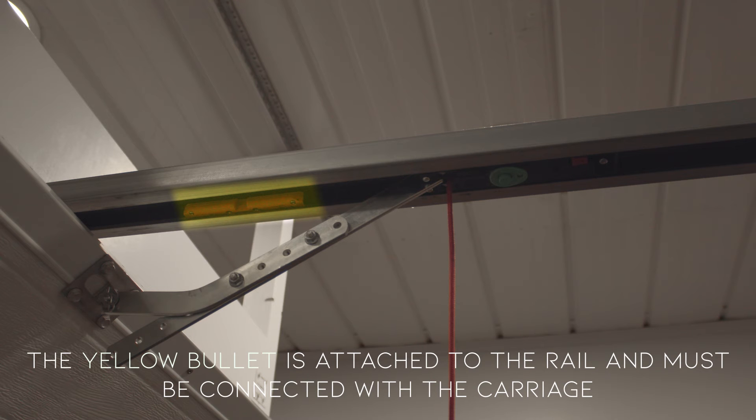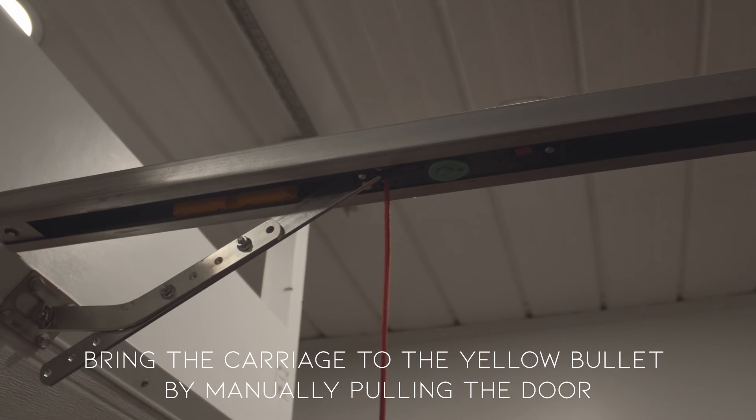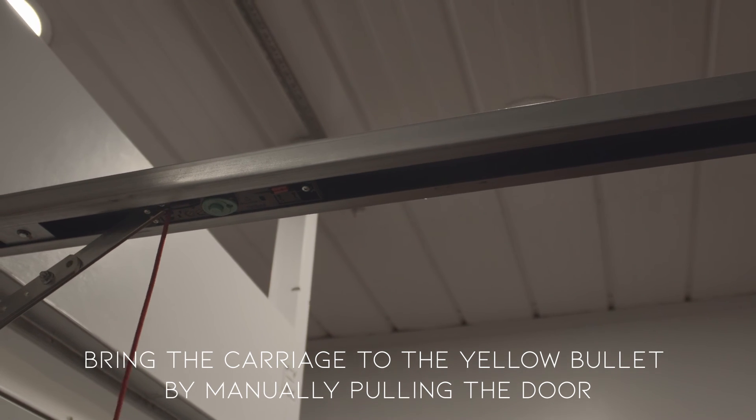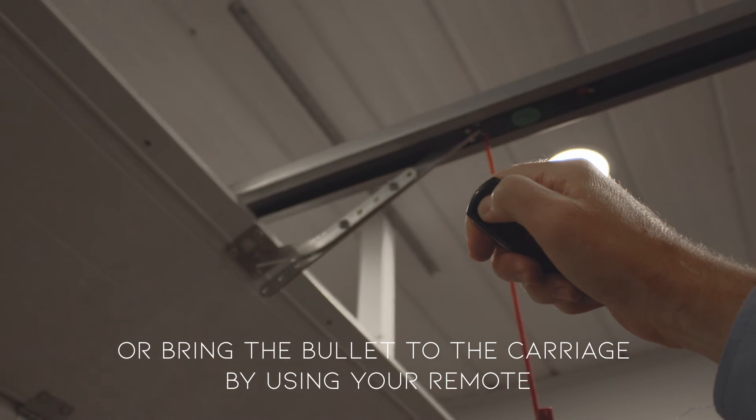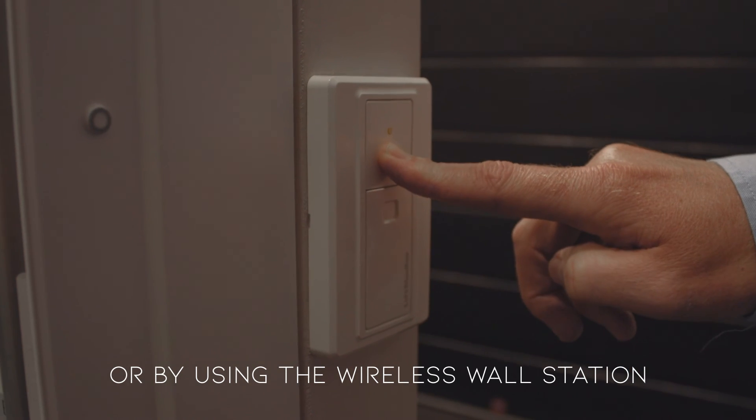Step 3: connecting the yellow bullet. The yellow bullet is attached to the rail and must be connected with the carriage. Bring the carriage to the yellow bullet by manually pulling the door, or bring the bullet to the carriage by using your remote, or by using the wireless wall station.